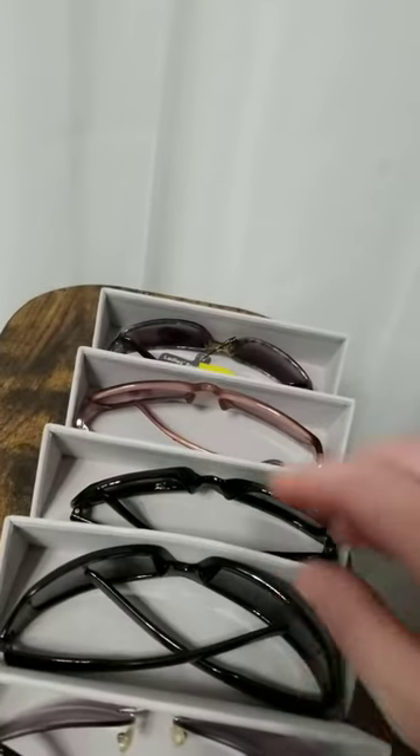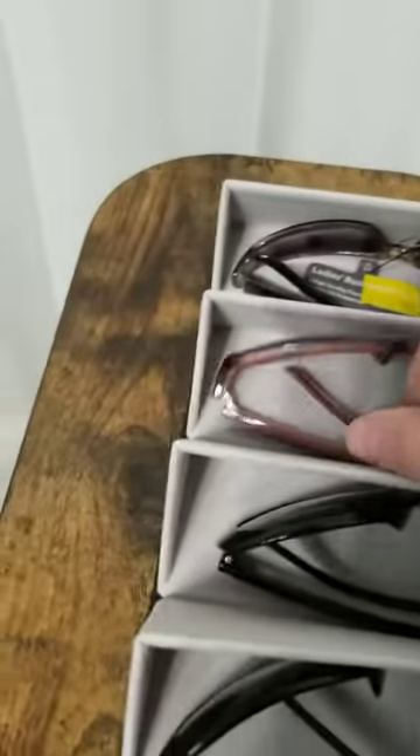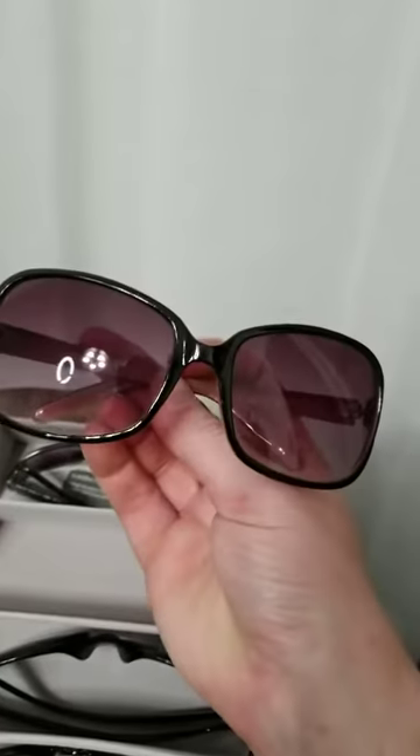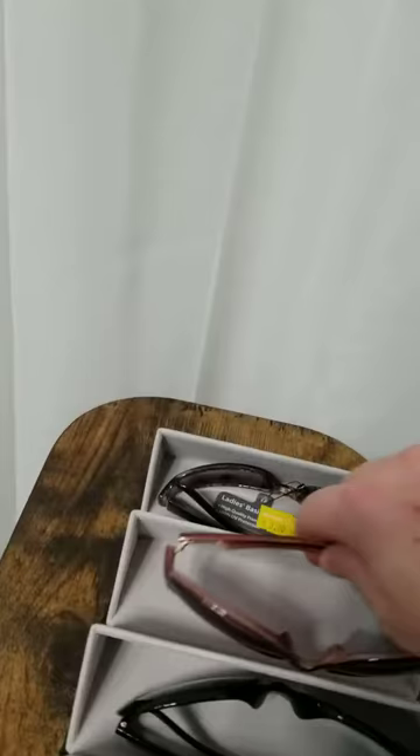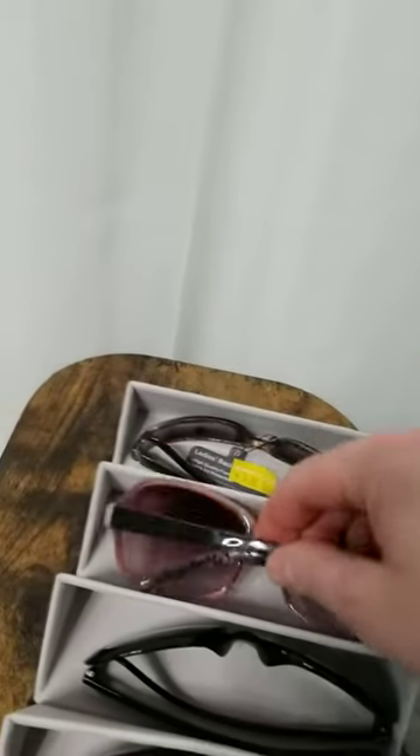Another pair is one of these, and I thought maybe these might not fit because they're kind of big and bulky, but they also fit. So overall, everything I tried in here fit and worked well.